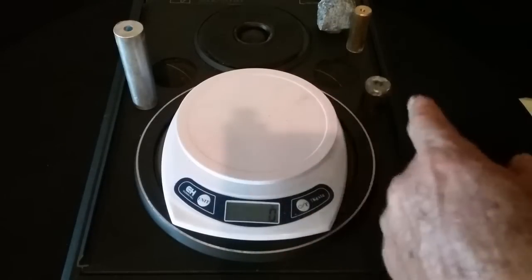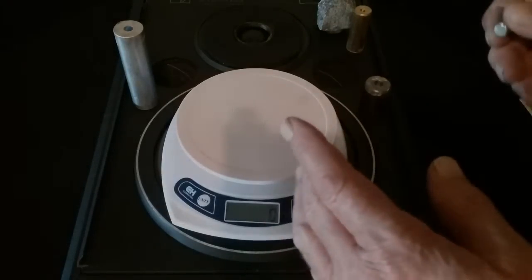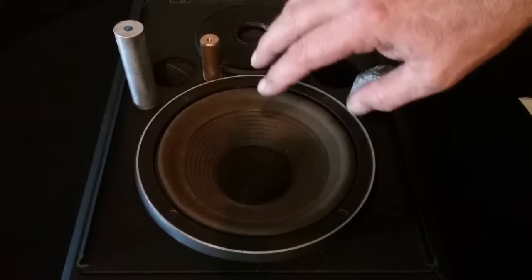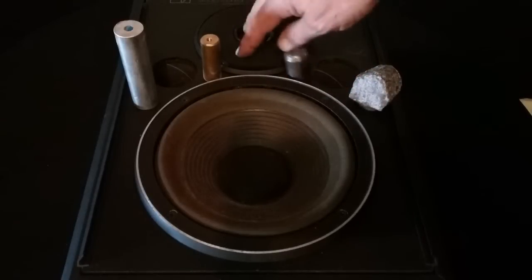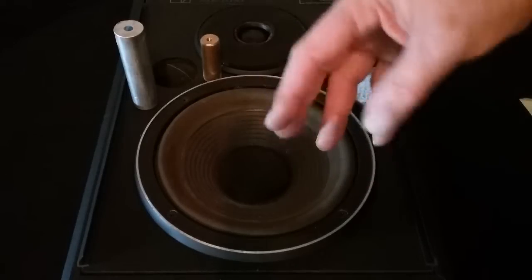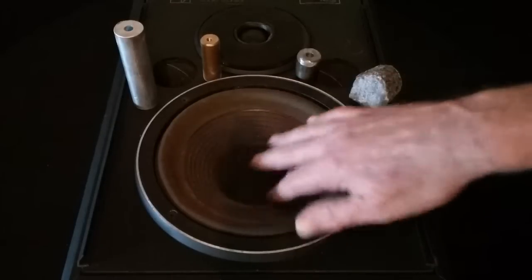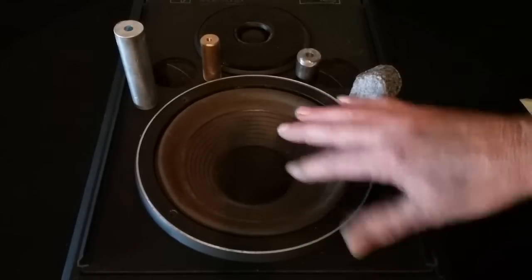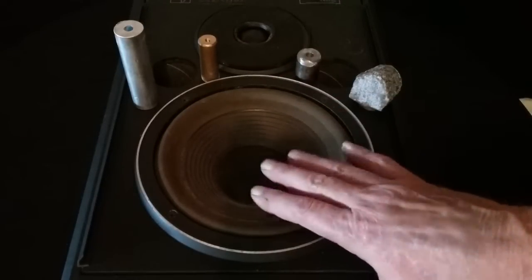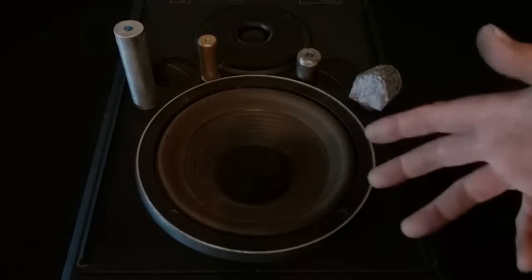Next we're going to show some vibratory properties of these materials. This is just like a studio monitor speaker - I went in and unhooked the crossover so the tweeter doesn't work. The woofer has been wired straight in, so it's full range from whatever sound source you put in. This 8-inch woofer is what we're going to use to create the vibrations.